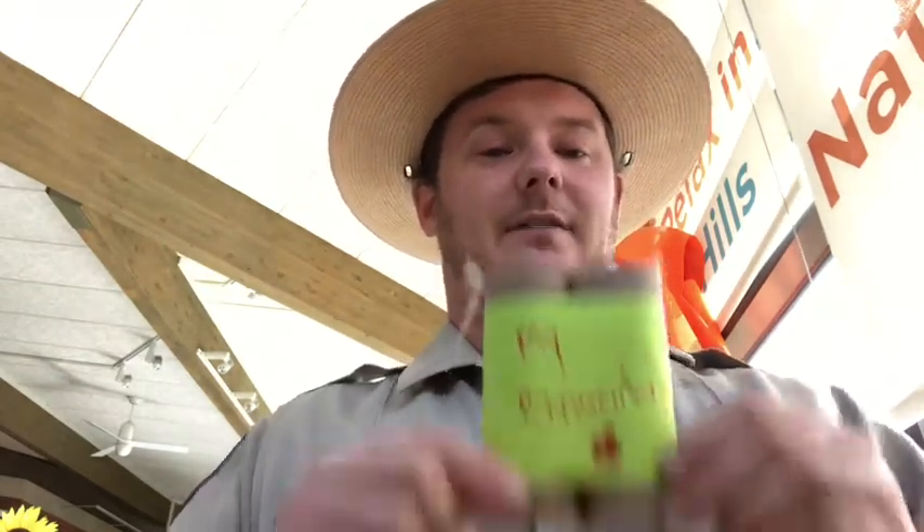Good afternoon and welcome to Totally Tubular Tuesdays here with Chino Hills State Park. I am here today to help bring California State Parks to your home through a wonderful craft activity involving the cardboard tubes you've been buying in the form of toilet paper and paper towel rolls. Before I start, I want to remind everyone of the importance of washing your hands, cleaning your work surfaces, and avoiding touching your face. Today's craft is binoculars.